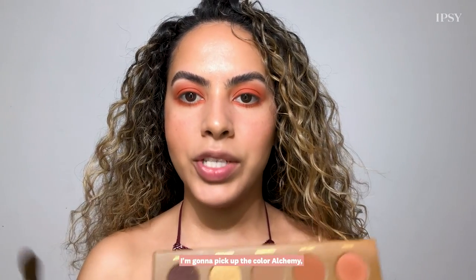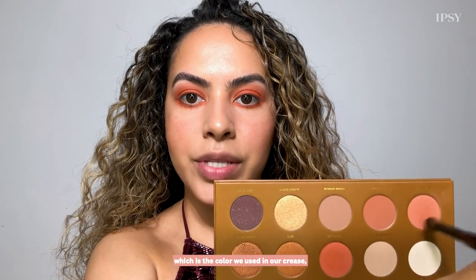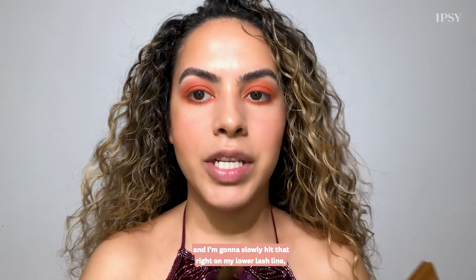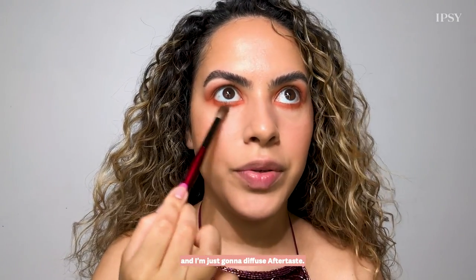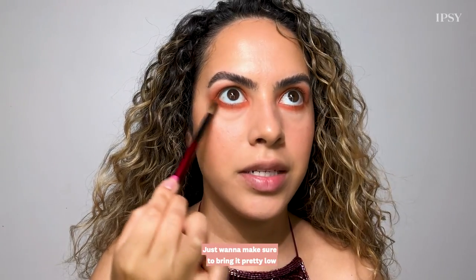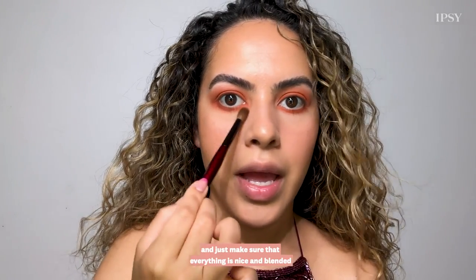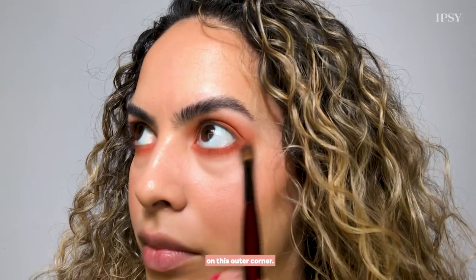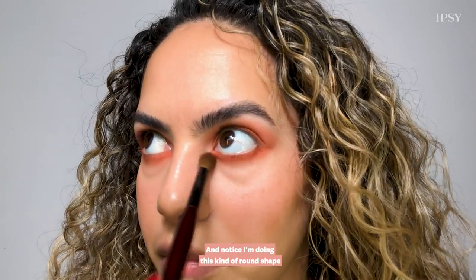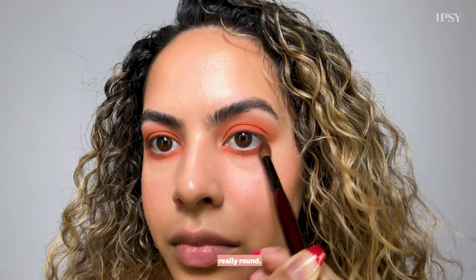Using a big fluffy blending brush I'm going to pick up the color Alchemy — which is the color we used in our crease — and slowly hit that right on my lower lash line to diffuse the Aftertaste. I want to make sure to bring it pretty low and blend everything on this outer corner, doing a round shape because we want to keep this eye really round.